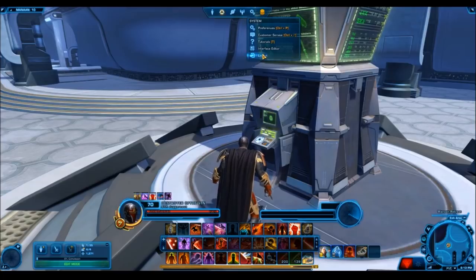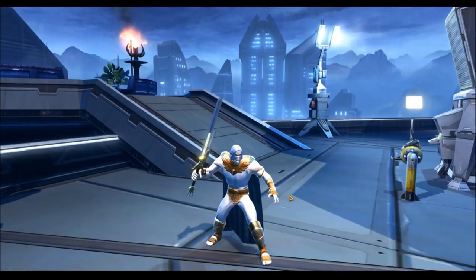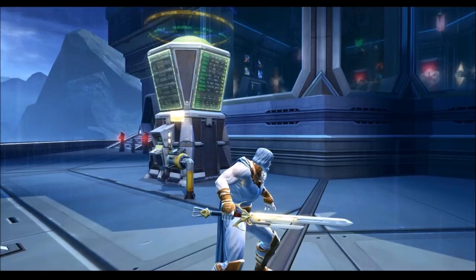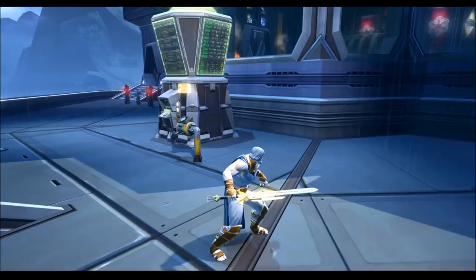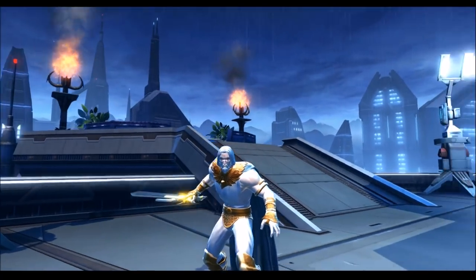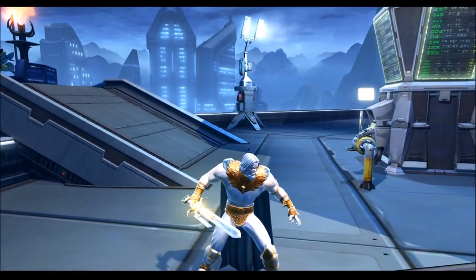That doesn't necessarily mean you won't like them, so I definitely say go check it out and see what works best for you. Let me know in the comments what combination you like the most — whether it was one I came up with or something you found yourself while playing. I'm also showing you here what it looks like on the Cathar Honor Sword, which already has a sort of visual effect near the hilt.